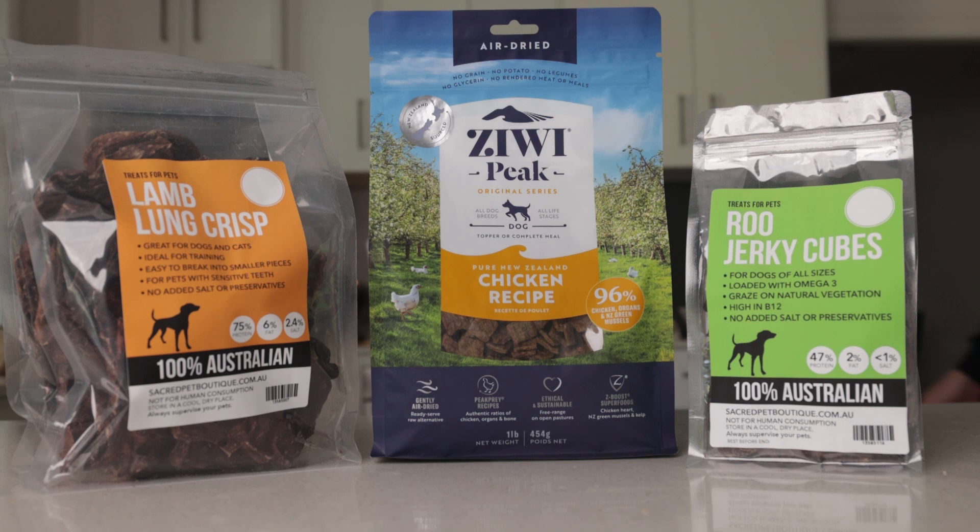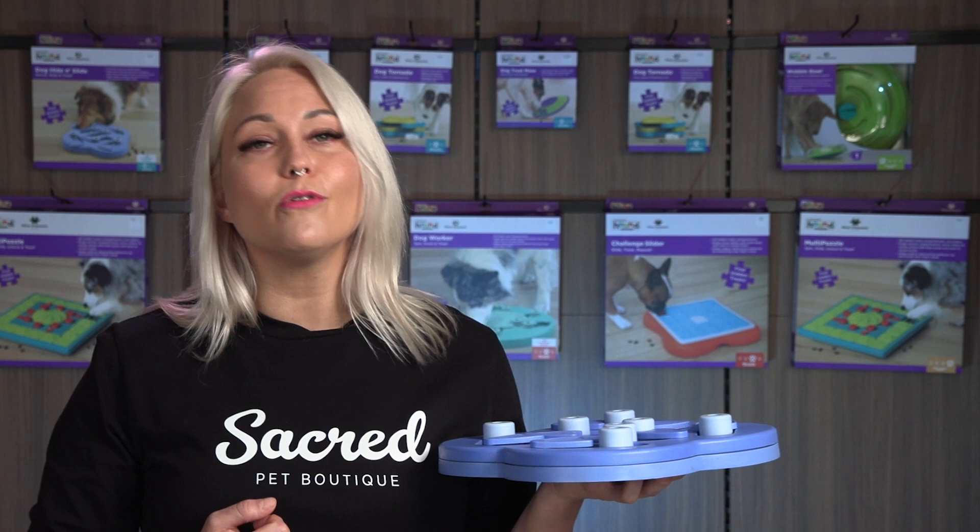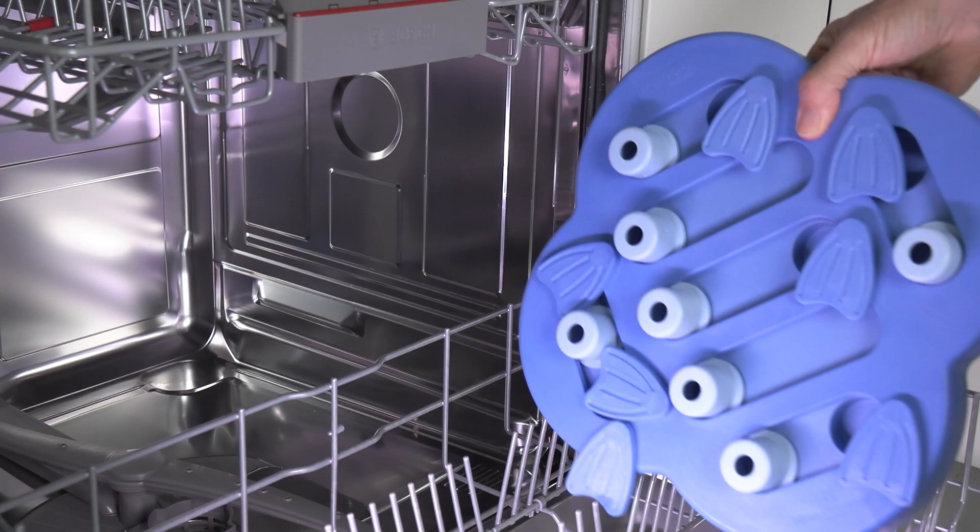When your dog has completed the puzzle, hand wash it or pop it in the dishwasher ready for tomorrow.